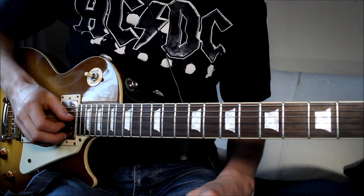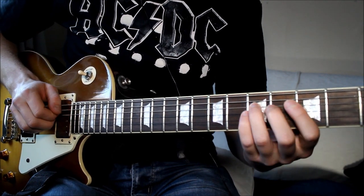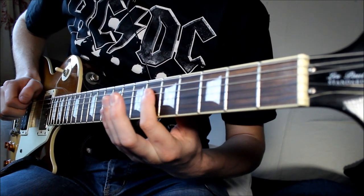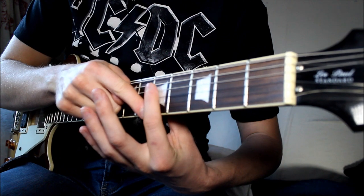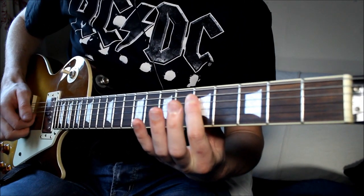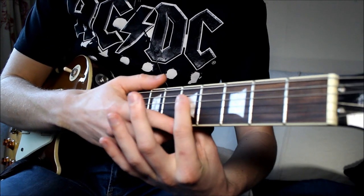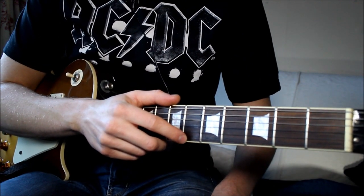If the thinner two strings ring out a lot, you'll want to do some muting with the side of your first finger, keeping your fingers maybe a little flatter. As you're playing the middle two strings, the thinner ones won't ring out because your finger is just touching the string but not pressing to the fretboard. If your finger was totally flat and you accidentally hit another string, they're all going to ring out and sound a bit jazz. So have your first finger just lightly touching the thinner two strings to stop any unwanted ringing.